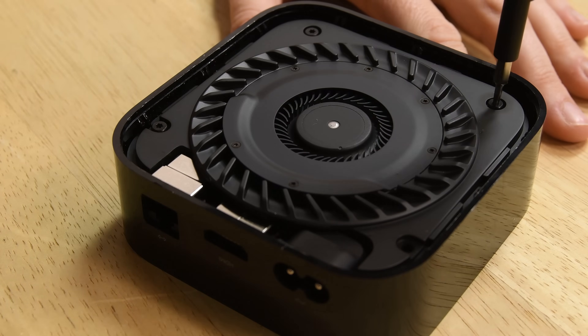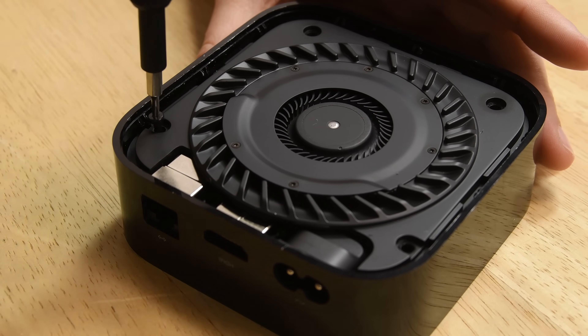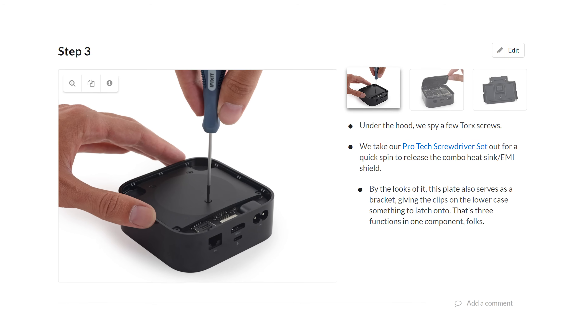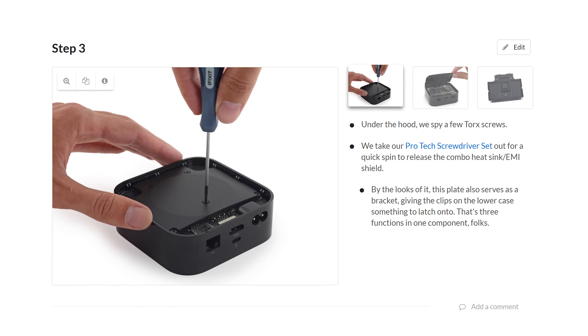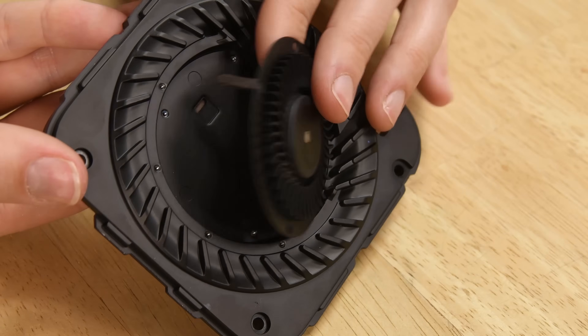This Voltron of a thermal assembly suggests that 4K HDR compatibility probably comes with a significant increase in thermal output. The fan is attached to a heat sink EMI shield that resembles the one found in the fourth generation Apple TV, and the fan is removable, which is good news for consumers because a dead fan doesn't necessarily mean a dead device.